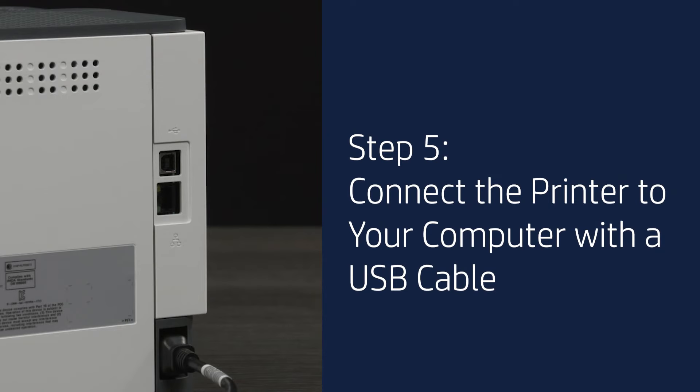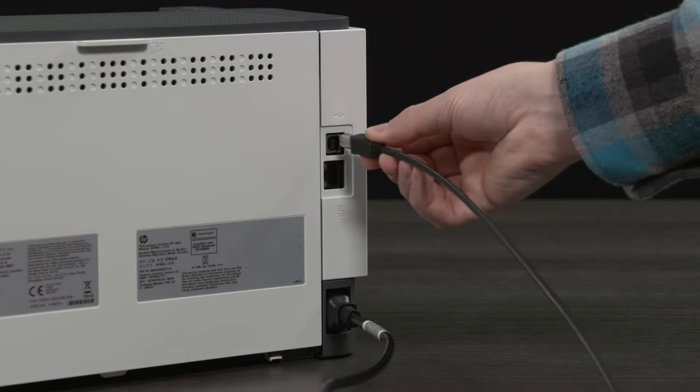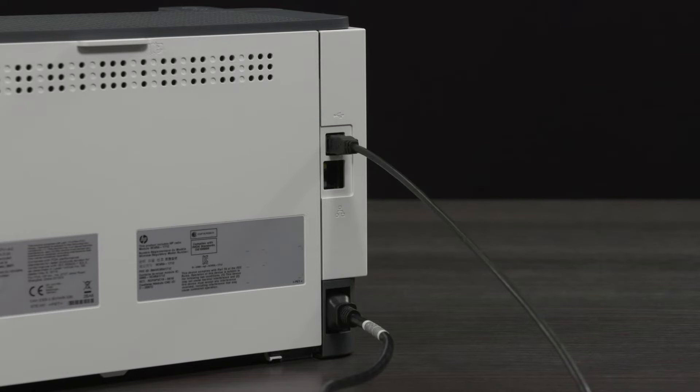Step 5: Connect the printer to your computer with a USB cable. This step only applies to USB printers if you would prefer a wired connection to your computer. If you would prefer a wireless connection, you can proceed to the next step. Connect a USB cable to the printer and an available USB port on your computer. When a USB connection is established, your printer will appear automatically under Devices and Printers settings.